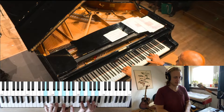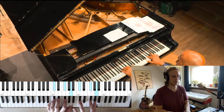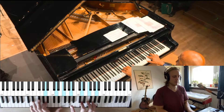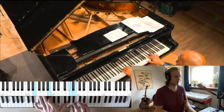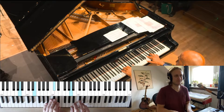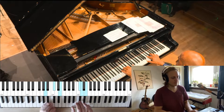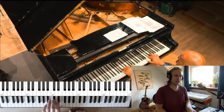The second time we go from F sharp to D minor instead of F sharp to C minor — we go from F sharp to D minor. Then we end on E and back to A.